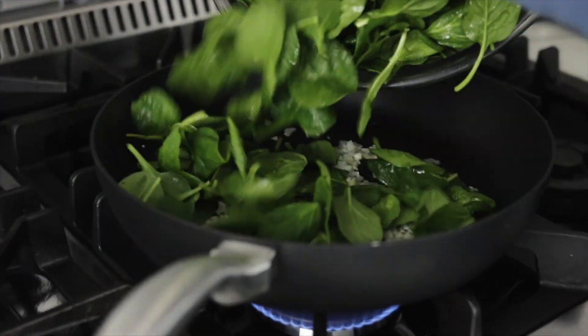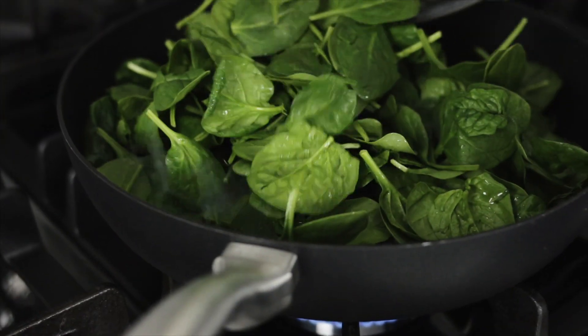Now for the spinach. I know this looks like a huge bowl of spinach, but this is going to wilt and just kind of get smaller. There'll be enough to eat, though.